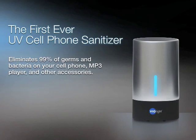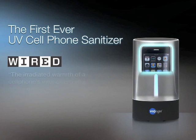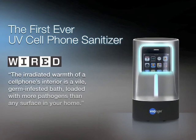Introducing the first-ever UV Cell Phone Sanitizer — it eliminates 99% of germs and bacteria on your cell phone, MP3 player, and other accessories. Wired Magazine says that the irradiated warmth of a cell phone's interior is a vile germ-infested bath loaded with more pathogens than any surface in your home.